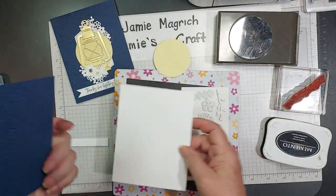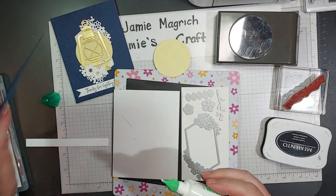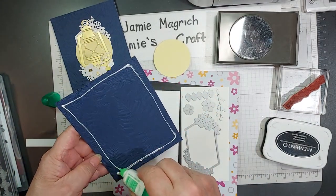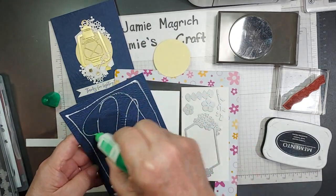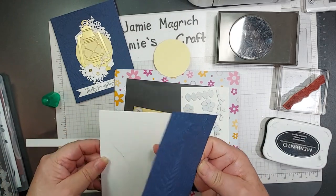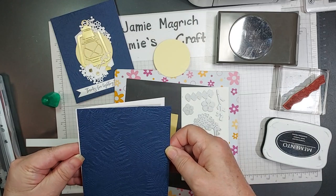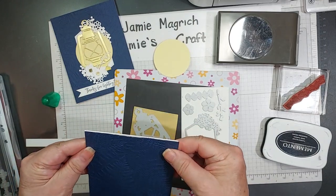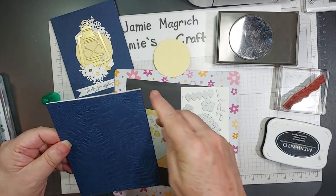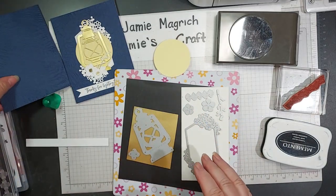We can go ahead and adhere these two together, and then we'll do all our die cutting. Use the glue of your choice. I like the wet glue because it gives me a little bit of wiggle room. I like to make sure it matches with the fold because I can always trim the other edge. So that's good — we can set that aside.